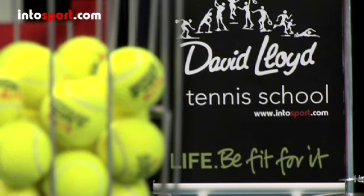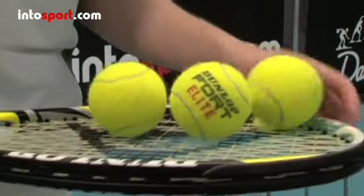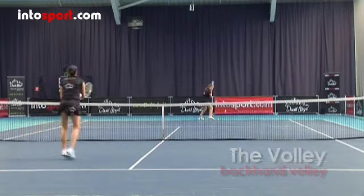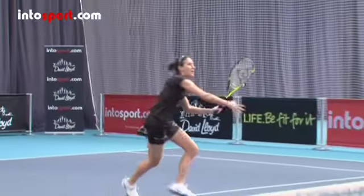This is the David Lloyd Tennis School at Intersport.com. In this guide we'll introduce you to the backhand volley. A volley is played before the ball bounces, so you don't have to worry about the bounce and whether the ball has spin on it, but you will have to develop good footwork to get to the ball more quickly.